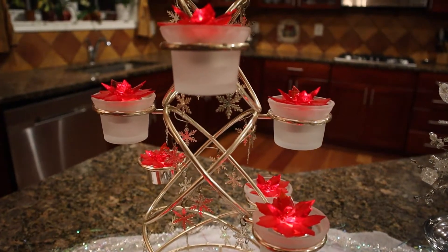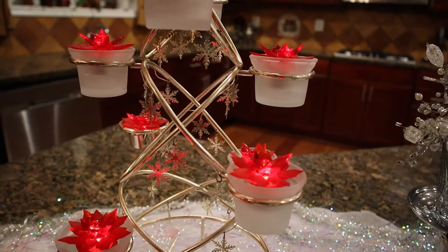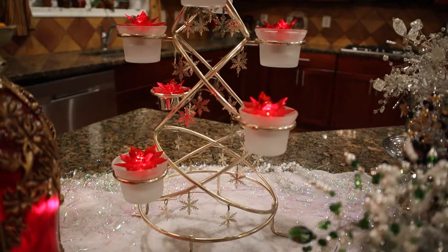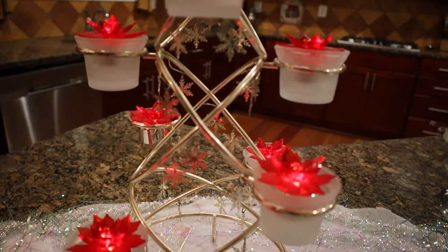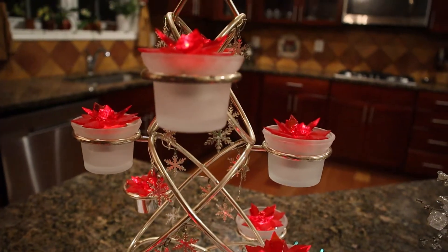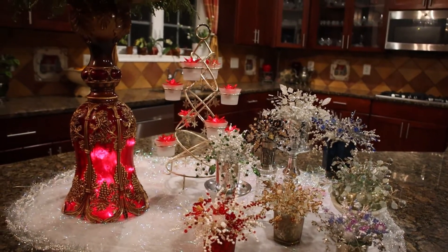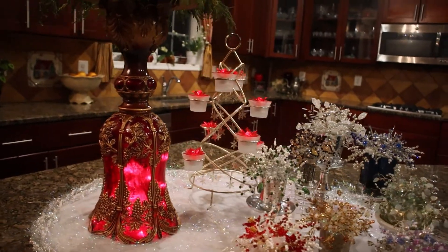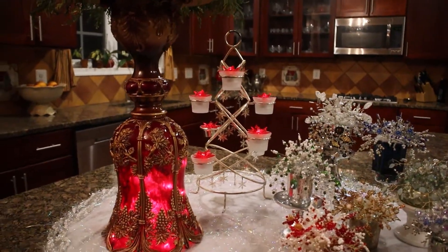Beautiful poinsettia candles inside this silver tree. Before we look at other elements let me turn off the light and see how this arrangement is illuminated in the dark.